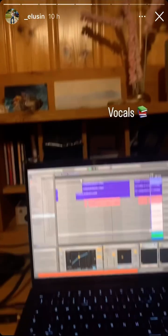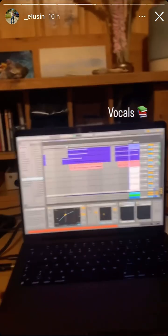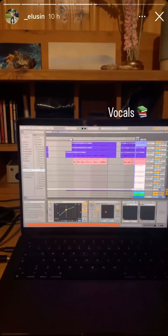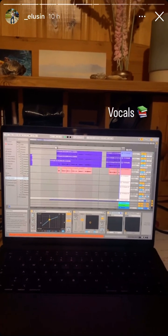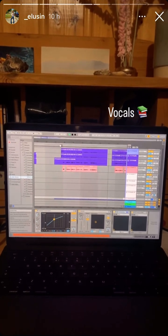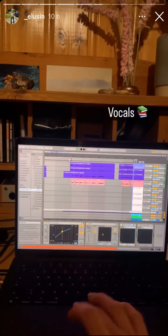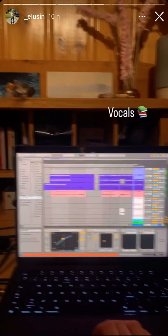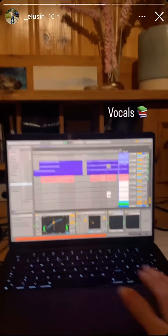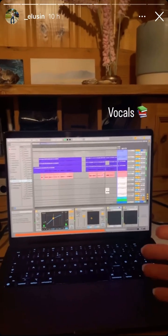The vocals were really tricky to mix due to a lot of breathiness and just the range that they're in, but I used a lot of de-essers to make space for the chorus and delay that I was using, and I have a little bit of reverb on there too. It required a lot of EQ-ing. It was so satisfying when I could finally hear the words.